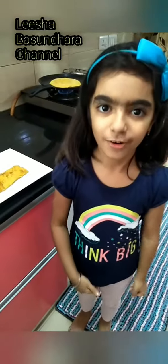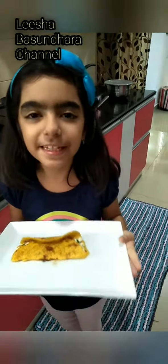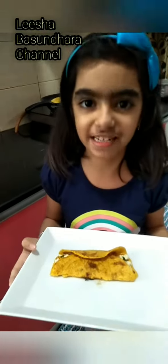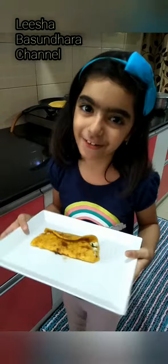Stay home and stay safe. Please like, share, and subscribe, and press the bell icon. Bye — enjoy this hot!